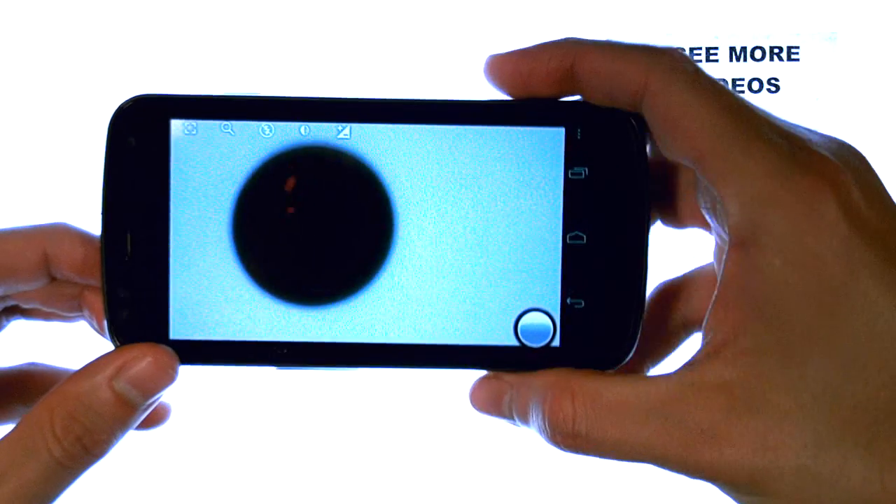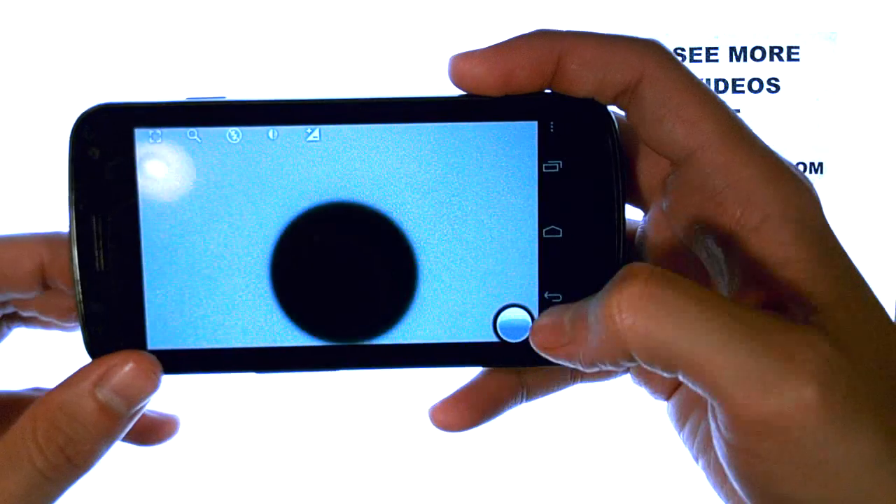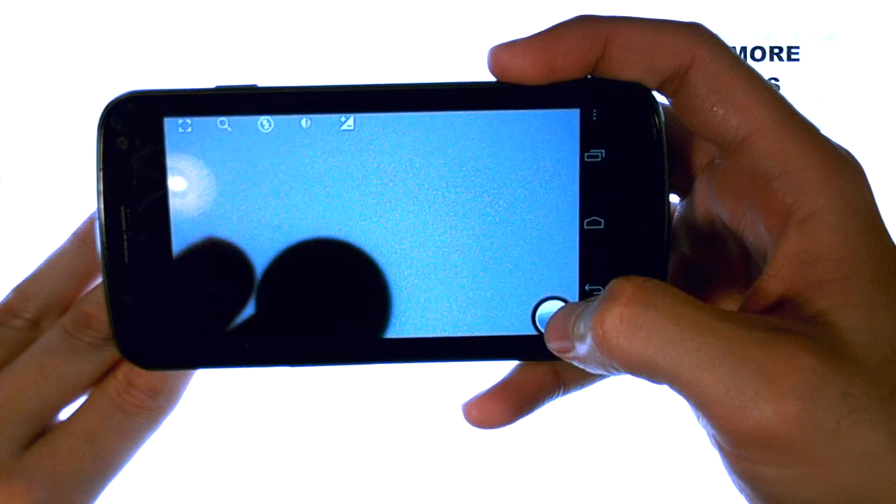The photos here aren't going to be the clearest with the light box, but this will give you the idea. Let's go ahead and point the camera — I'm going to press and hold the white circle in the bottom right corner.